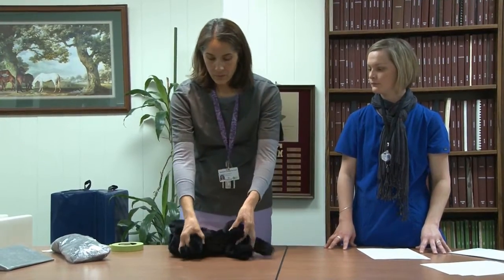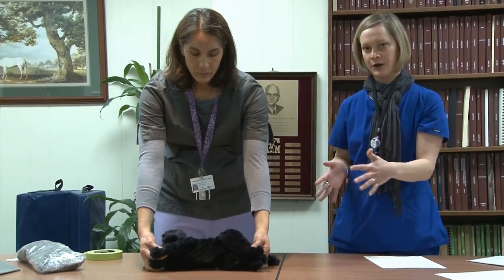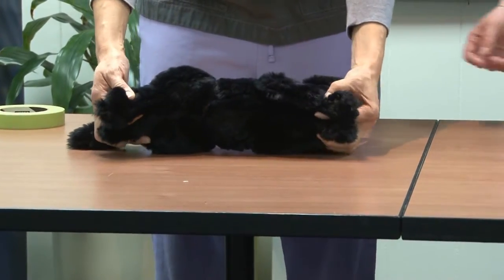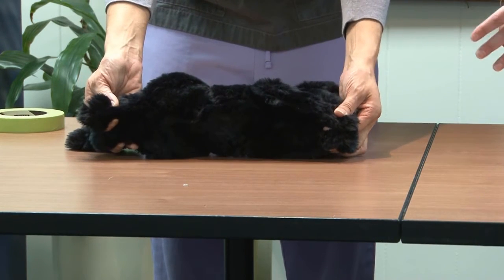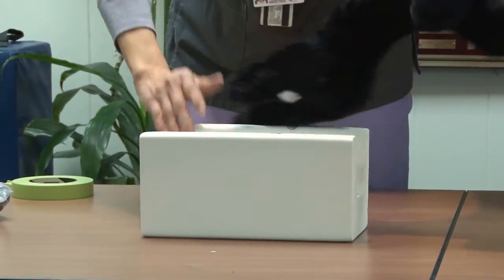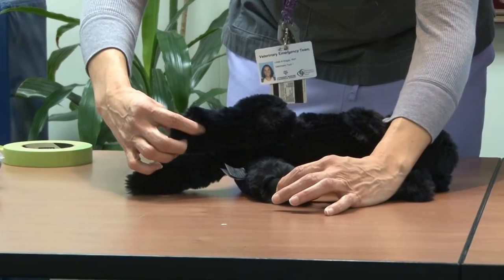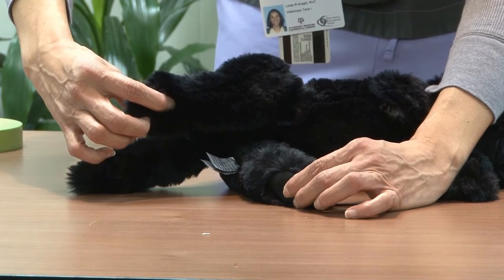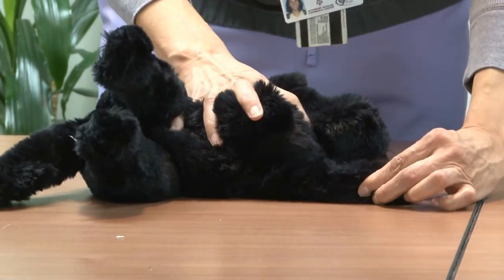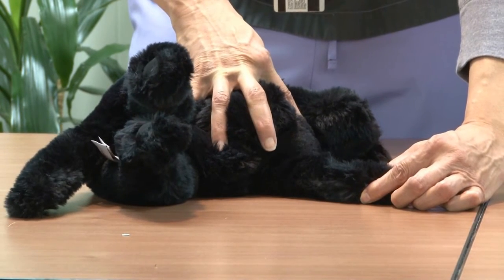Here we show left lateral recumbency so you can visualize how these are taken. Front legs are pulled cranially and back legs pulled as far caudally as possible. We can also do the VD views with legs pulled cranially and caudally. For left lateral pelvis, the bottom left leg is pulled forward and the right leg is pulled back out of the way. For the left forelimb radiograph, the front leg being imaged is pulled out, the top leg is pulled back out of the way, and the head is pulled back out of the way as well.